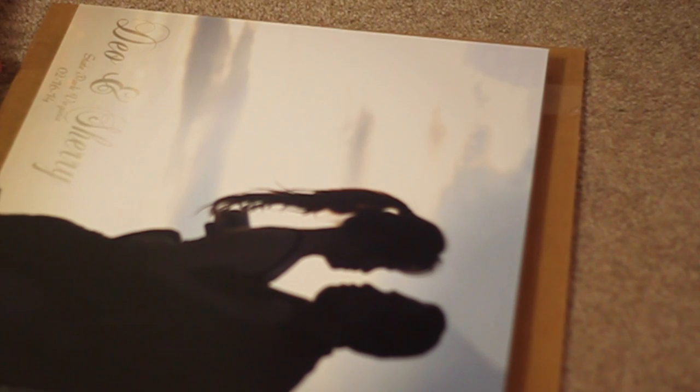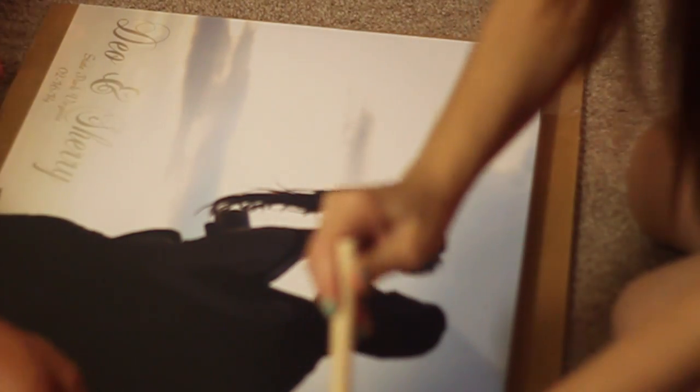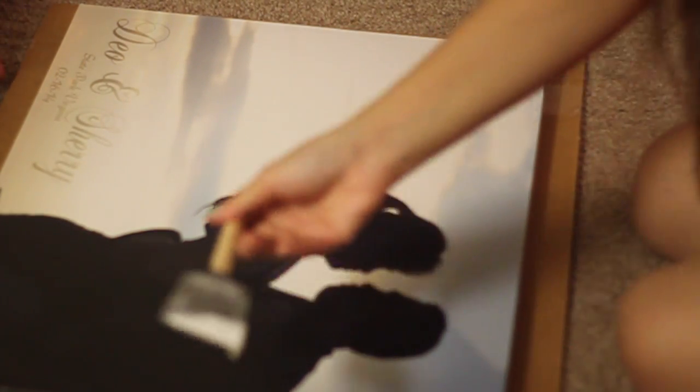After that, grab your sponge brush and layer the Mod Podge over the top. The beauty of Mod Podge is that it dries clear, so you don't have to worry.